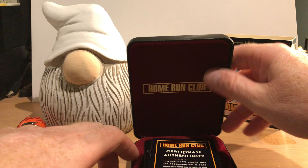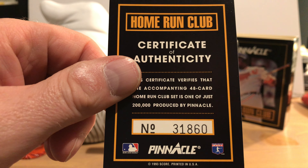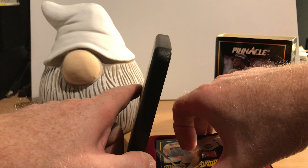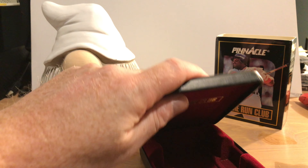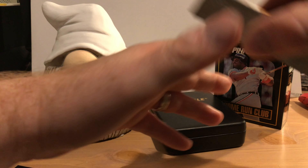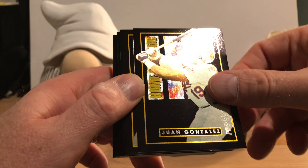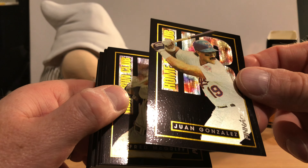Here we go — it starts off with a certificate of authenticity, this is number 31,860. The cards are inside and we're going to gently try to take them out. Isn't that cool! It's got 'Home Run Club' stamped up at the top underneath the lid. These feel cold. So, Juan Gonzalez — and I think these are in the order they're supposed to be in, one of 48. They've got a nice shine to them.